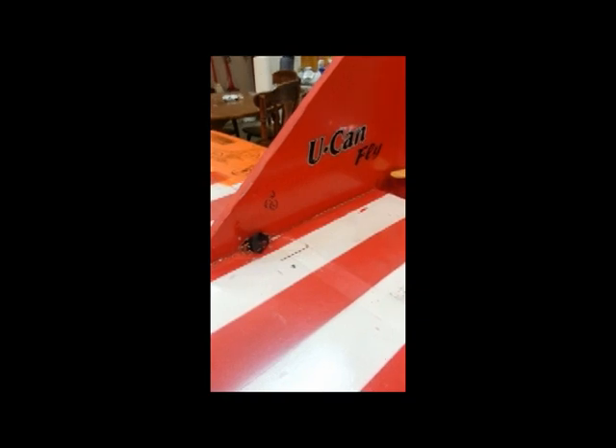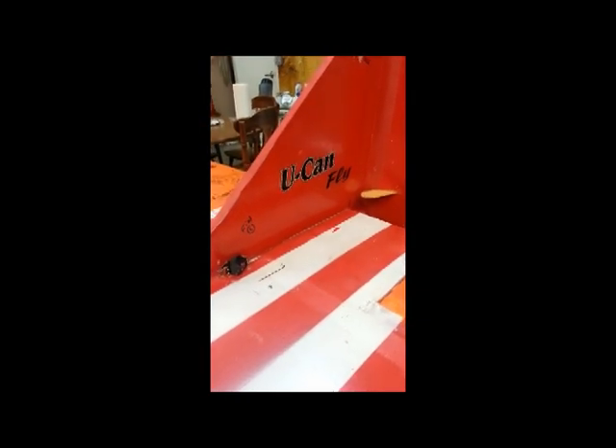This is the rudder servo. The push rod is being glued right now.